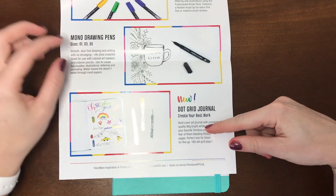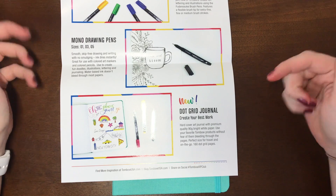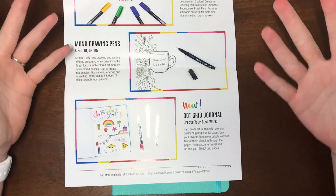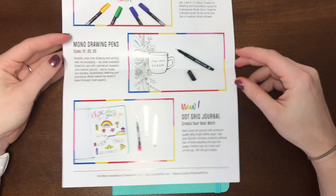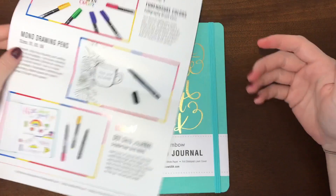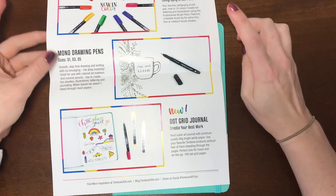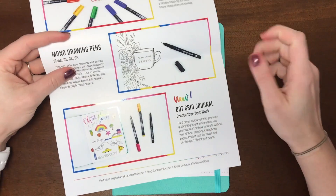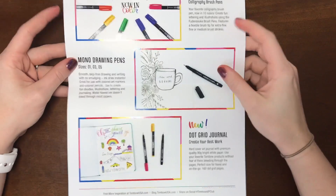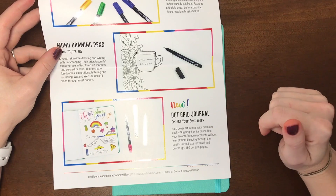I am reviewing the Dot Grid journal. I can't really give you a price on it yet because it's not in their shop, so I'm not quite sure. But I have a feeling it will be listed. I thought it would be a good idea to do a giveaway with it since I didn't really need another journal — I definitely want those color brush pens. The VIP box was $30 and it came with the colors, the Mono drawing pens, and this journal.